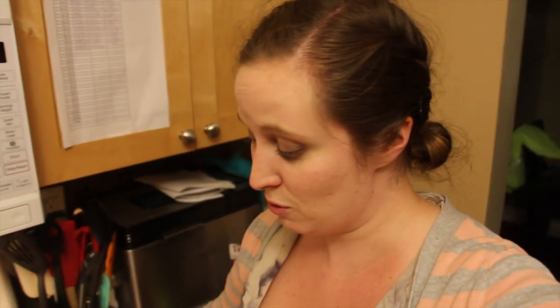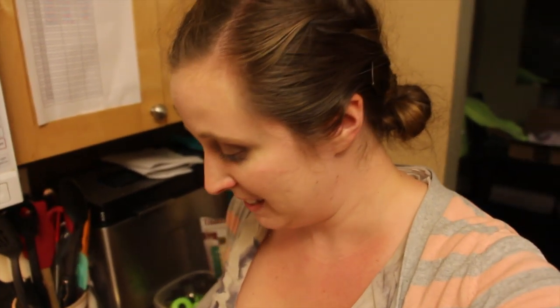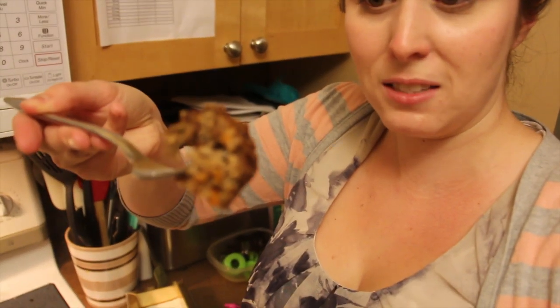Now's the true test to see how it tastes. It stays in its form so that's really good. It's actually really delicious! Does it taste like real meatloaf? No. But it's good. Some of the spices remind me of tofurky or something.